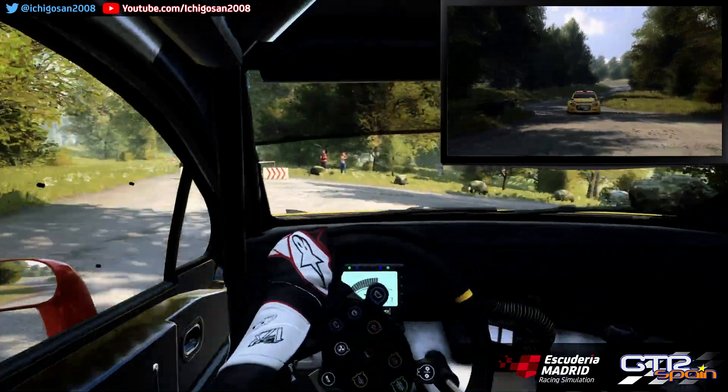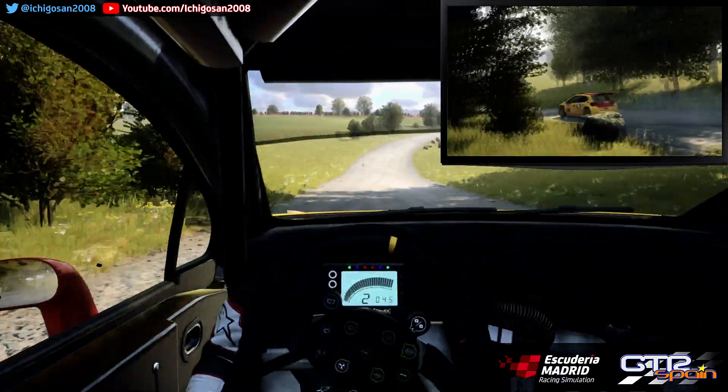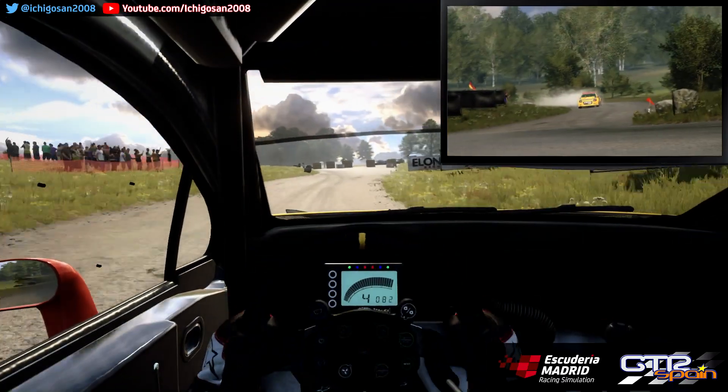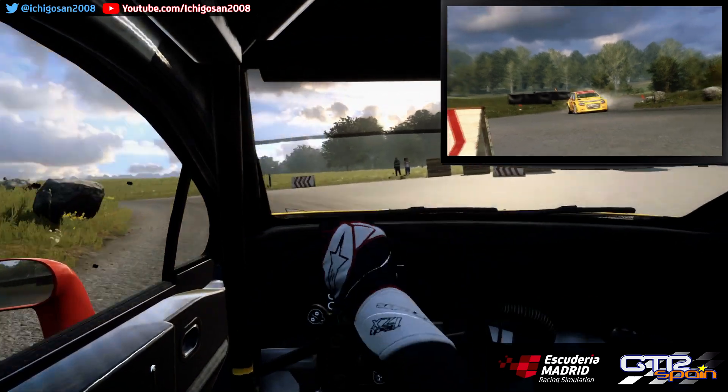30. Derecha 4 Larga. Se cierra. Para horquilla a la izquierda. No atajes. Se abre 140.